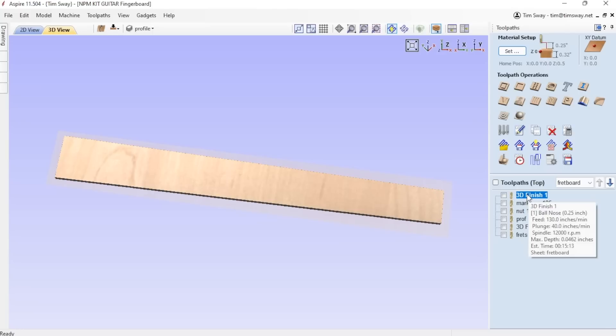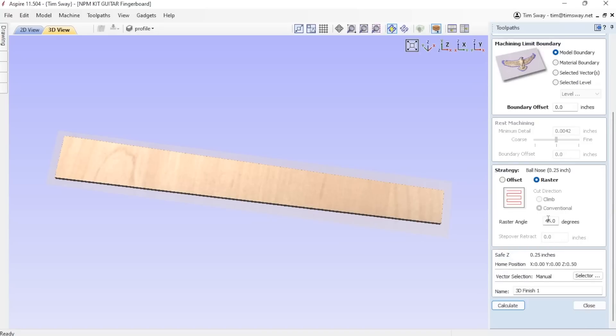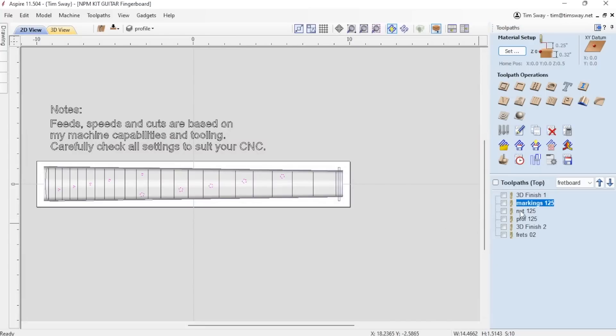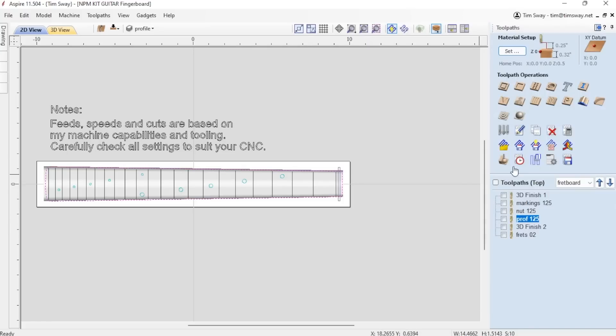I have two finishing tool paths that are almost identical. I'm using a quarter-inch ball-nose end mill to radius out and carve the shape of my fingerboard. The reason I'm doing it twice is because of the process I'm going to use for inlays, which you'll see a little bit later. My next set of cuts are all using an eighth-inch end mill, and I grouped them all together so I can do them at once because it saves me the trouble of switching back and forth.